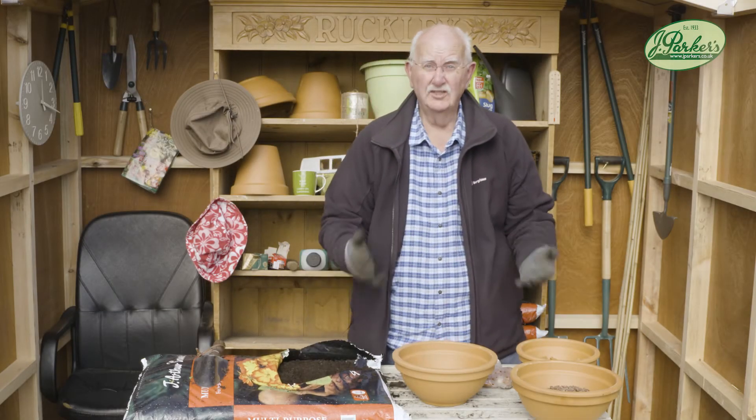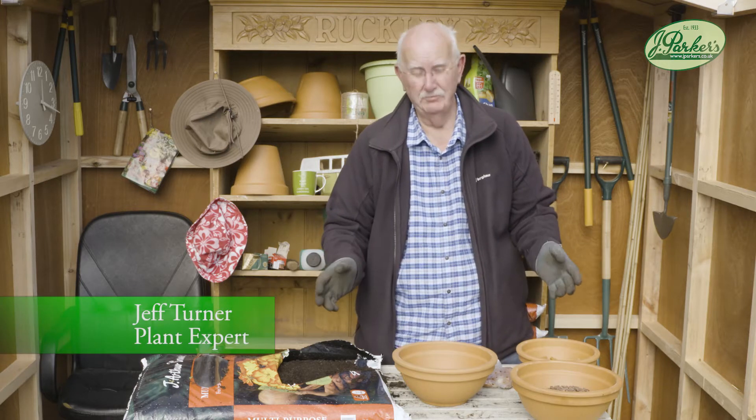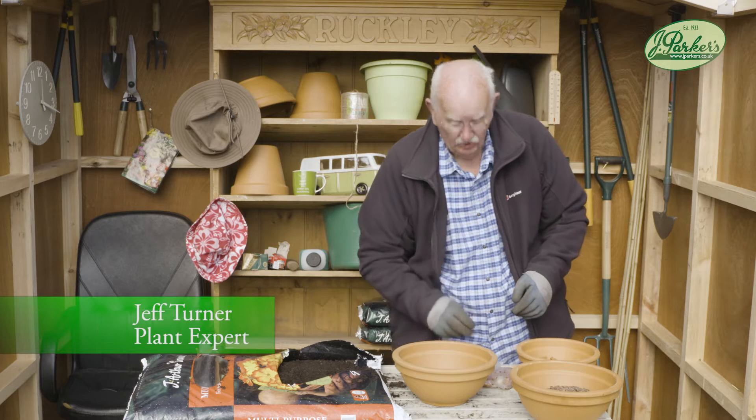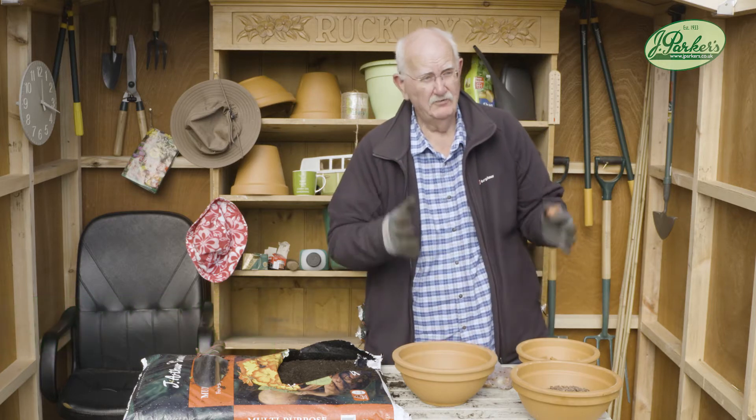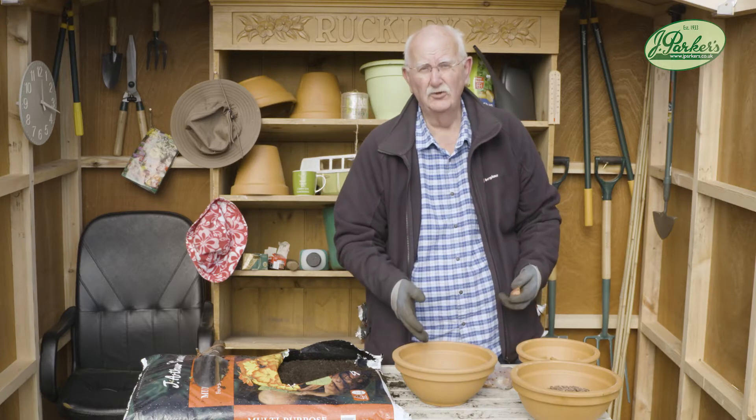Now I don't know anybody that doesn't like tulips. You can prefer the big ones to the little ones, but they like tulips. And you can grow tulips in pots — you don't have to have big ones out in the garden, you don't even need a garden. You can grow tulips in pots; they're beautiful.